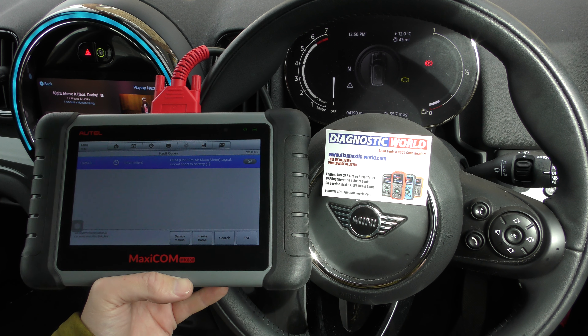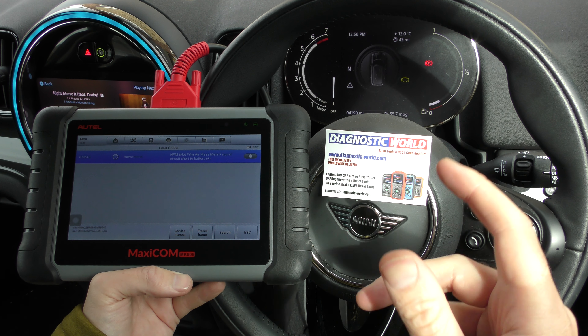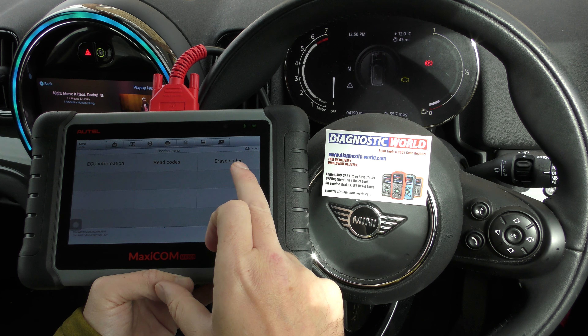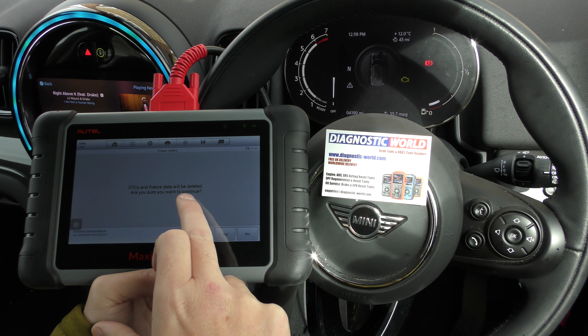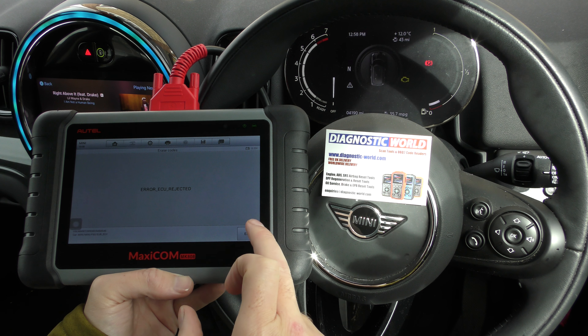Now in actual fact we already knew this was a fault. We've changed the mass airflow sensor but we're still getting the check engine light. That's because we need to use this tool and go into the erase codes option. So if I go to erase codes, it'll tell us DTCs and freeze data will be deleted. I'll confirm to continue — click yes to that. But that's telling us rejected for some reason.